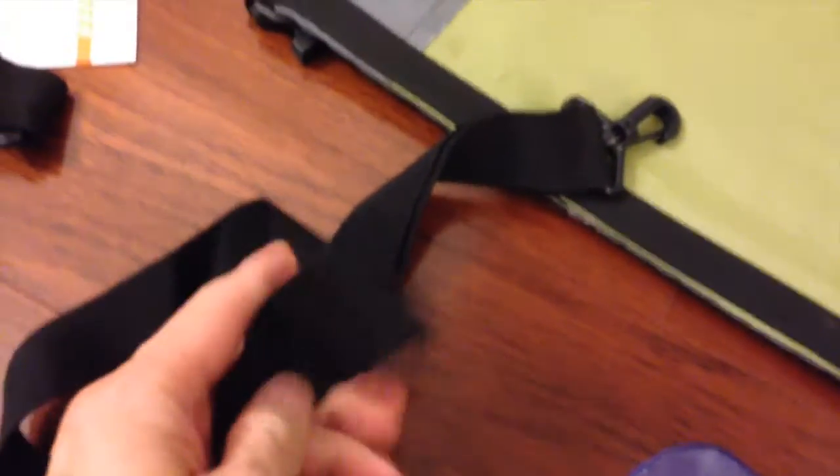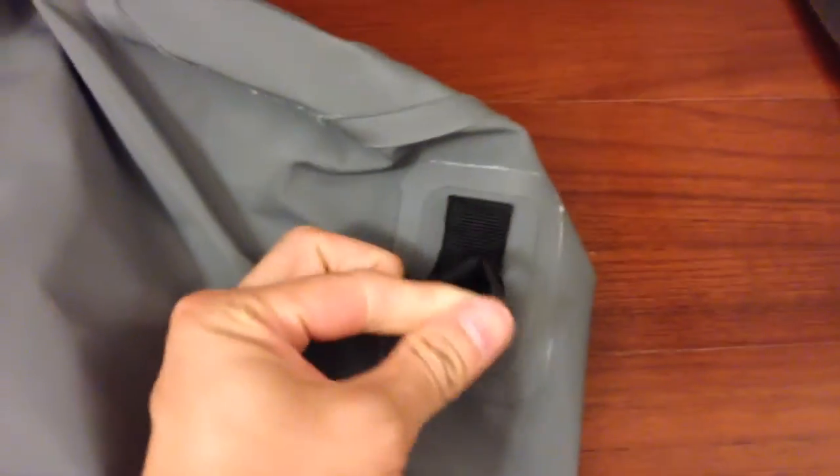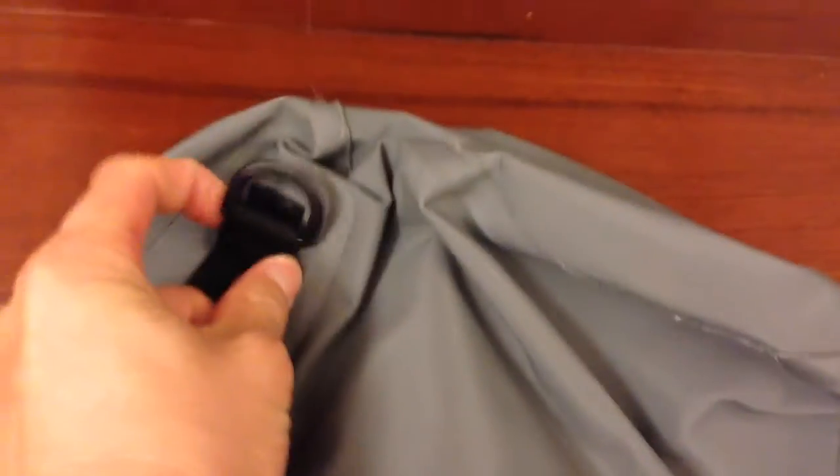It comes with two straps. And the strap, you can hook it to this latch over here on both sides.